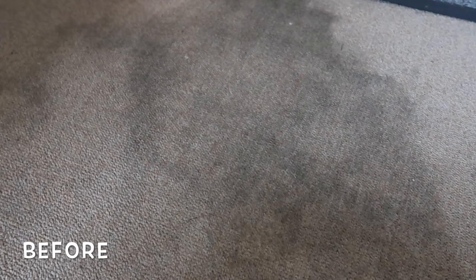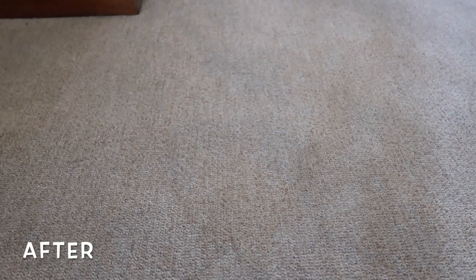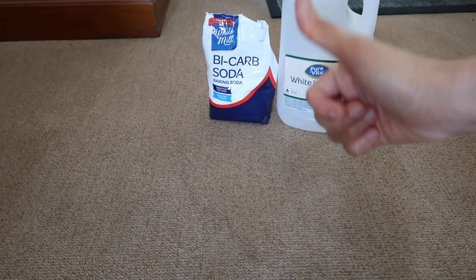So as you can see, there's a difference from what it was by using only vinegar and baking soda. You don't need expensive stuff to clean the stains or dirt on your carpet. Can you believe it? You only need baking soda and white vinegar. It's pretty simple and very cheap, right?